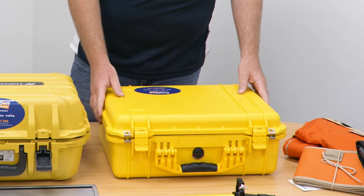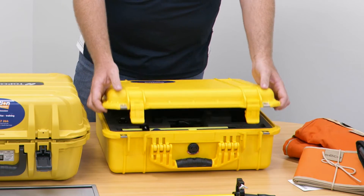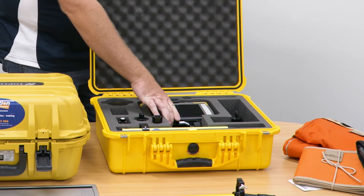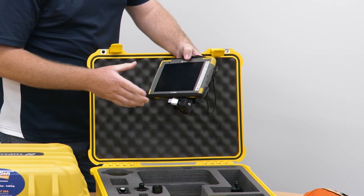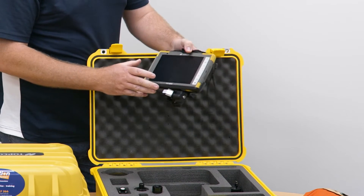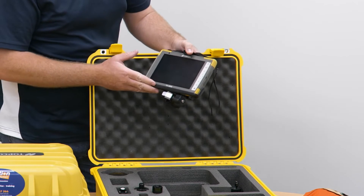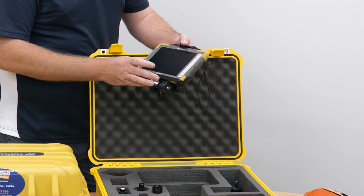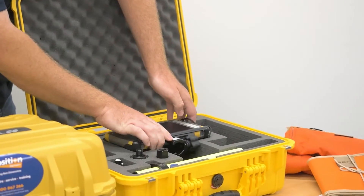In the Pro Kit it also comes with this heavy-duty accessories case. Inside we have our Topcon FC6000 — a 128 gigabyte Windows 10 Pro device, basically like a mini computer. Battery life on this one is around 14 hours: four hours on the internal battery and ten hours on the removable battery inside.